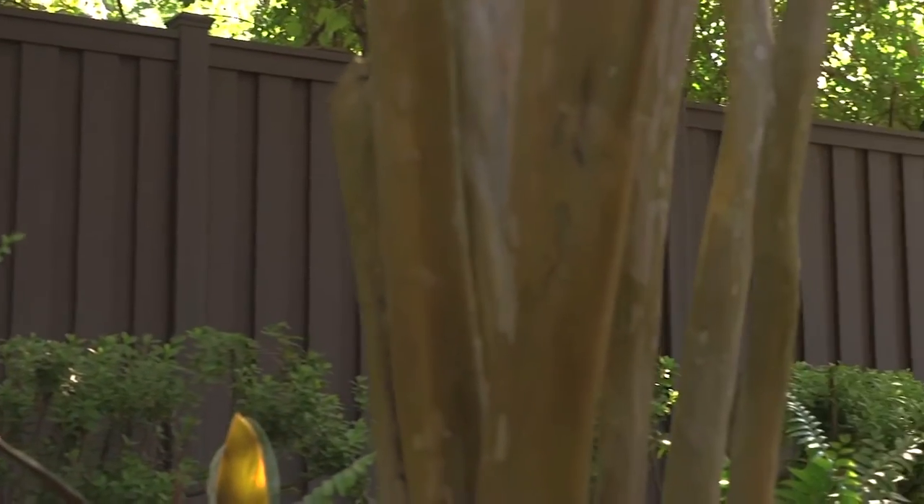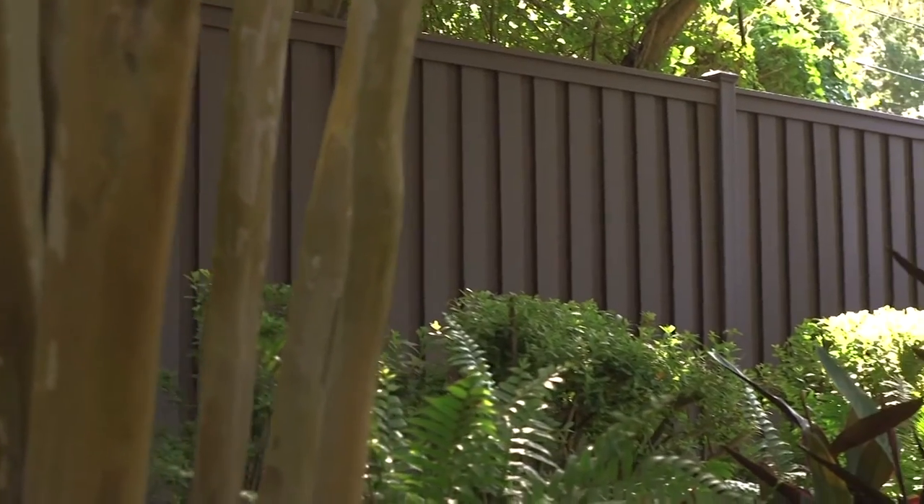If they want to be staining their wood fence every three or four years, then go with wood. If they want to put a fence up and ten years down the line it looks like it was just put up the day before, then go with the Trex Seclusions.